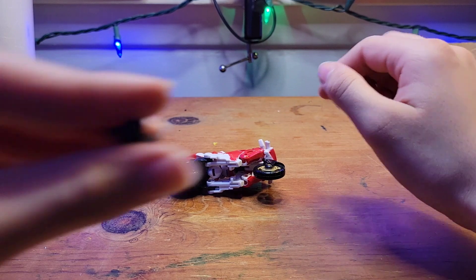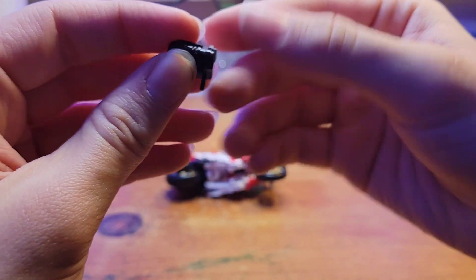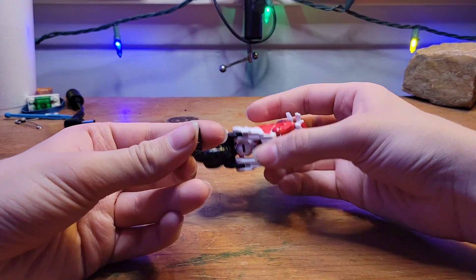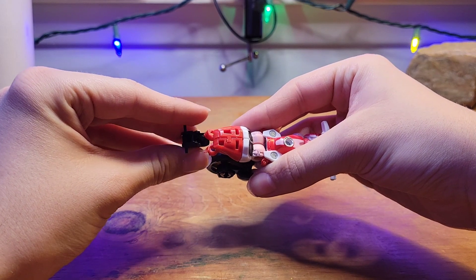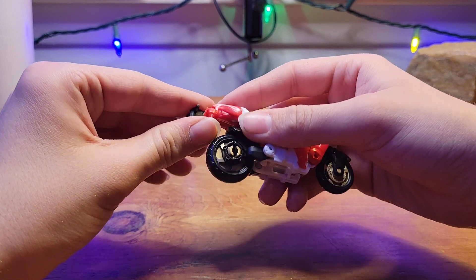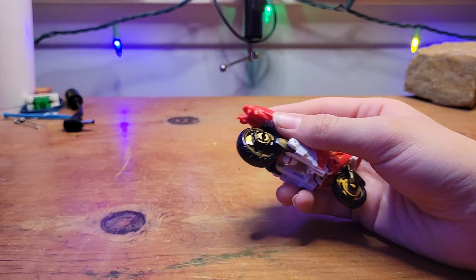Just one accessory: the little hand blaster we see her use in the trailer. As far as weapon storage, it's confusing, so I just end up pegging it into one of the hands, which makes life easier with the transformation. Plus this thing can be really easy to lose.